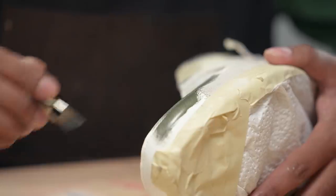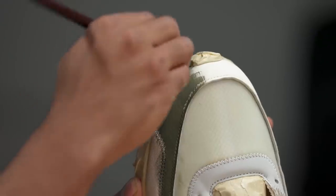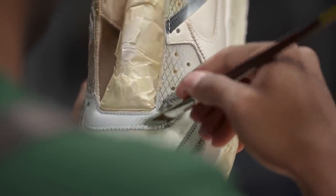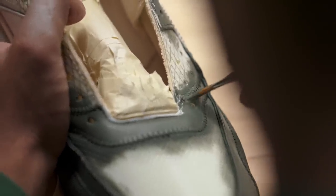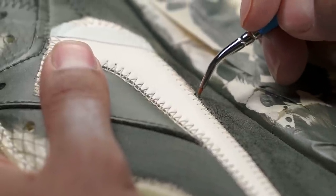Now we're on to the olive paint. For this color, we're going to pretty much lay it down all over the uppers using a paintbrush. The mix for this color is just olive, brown, and cream — super simple.